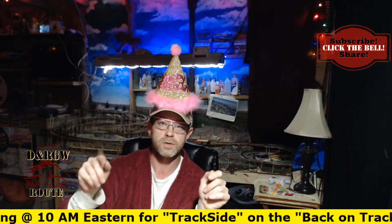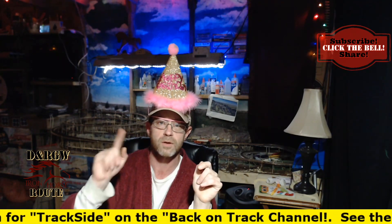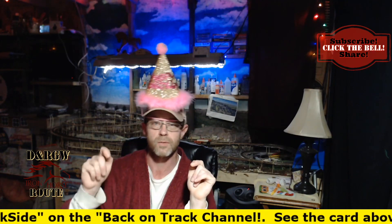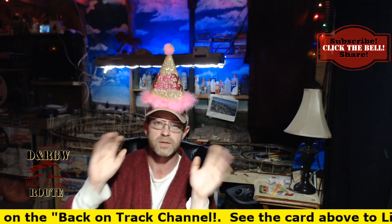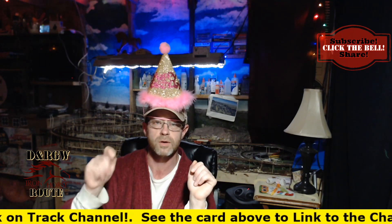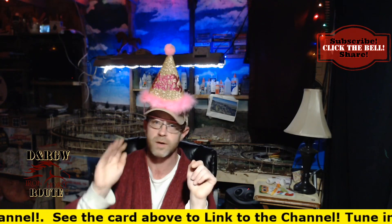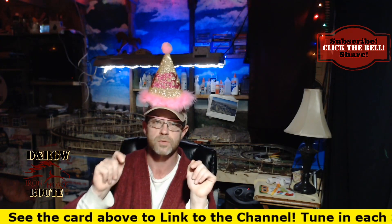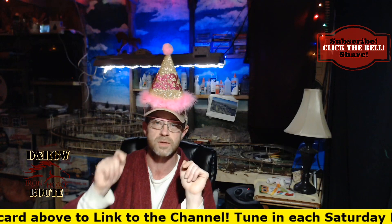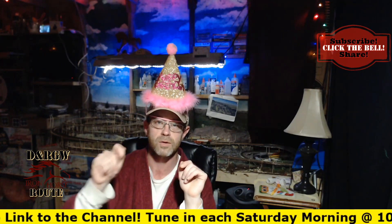Before closing, about the anniversary: as I mentioned earlier, today is the one-year birthday of the YouTube model railroad channel, the Denver and Rio Grande Western Iron Horse Route. I'm excited to announce that I've got an anniversary video coming out on New Year's Eve that's going to highlight the happenings of the channel — the videos I've produced — and show a sequence of highlight clips from the beginning to the end. I hope y'all tune in to watch.